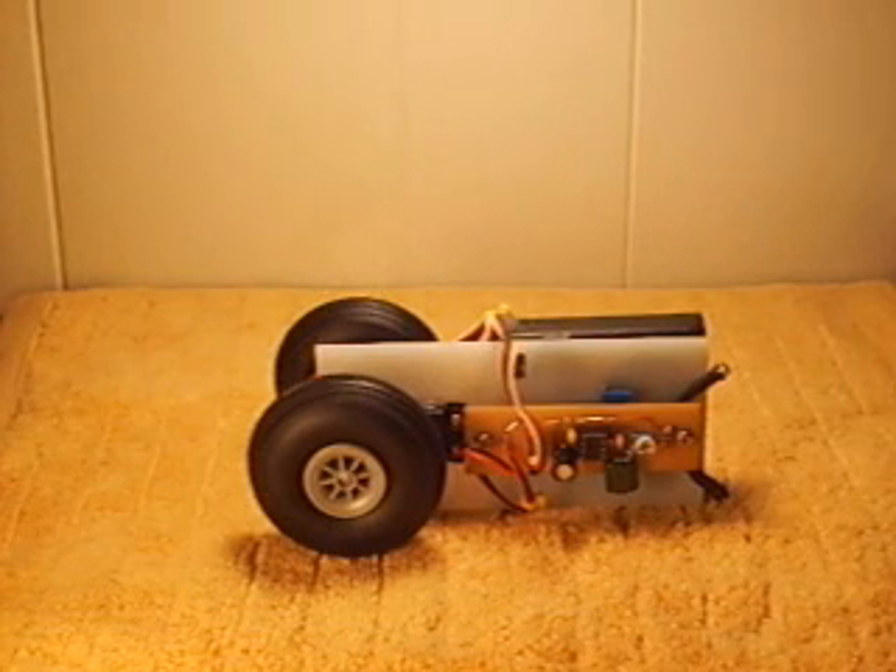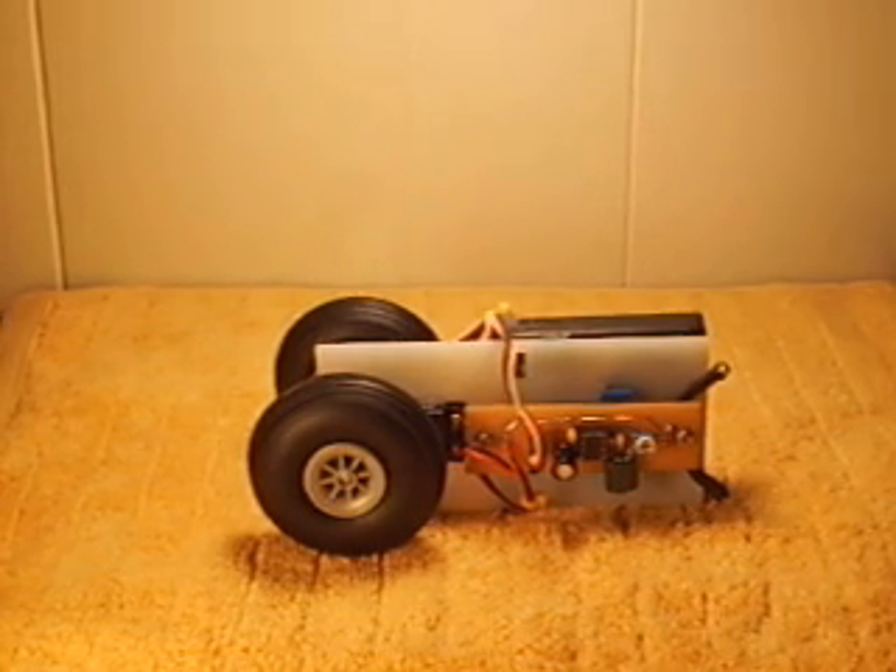Hello, my name is Aaron Ward and this is my BalanceBot, similar to the Segway Personal Transporter. This robot has two wheels and balances by focusing on a static point of light above the robot.